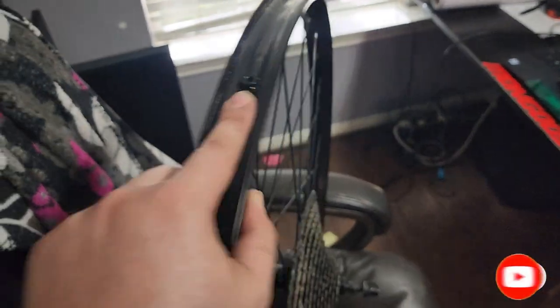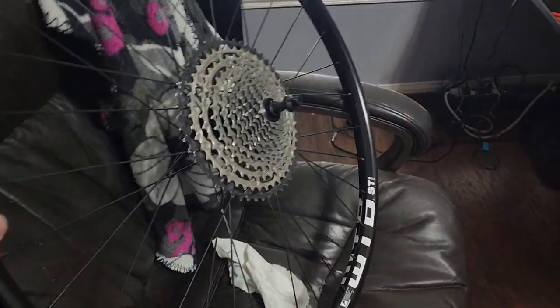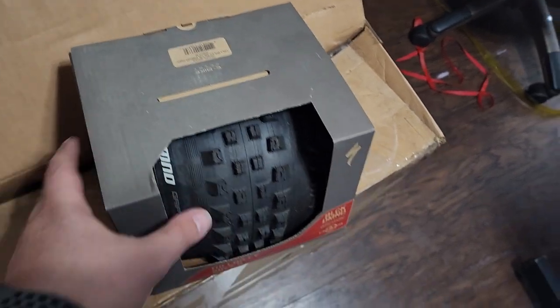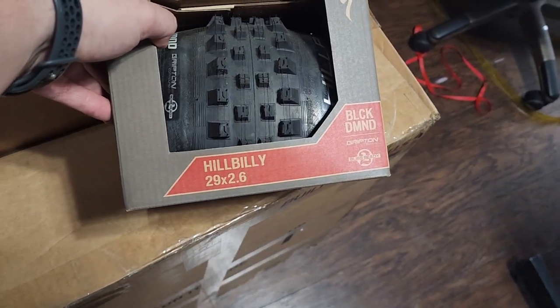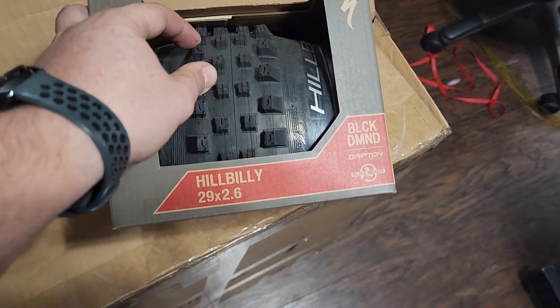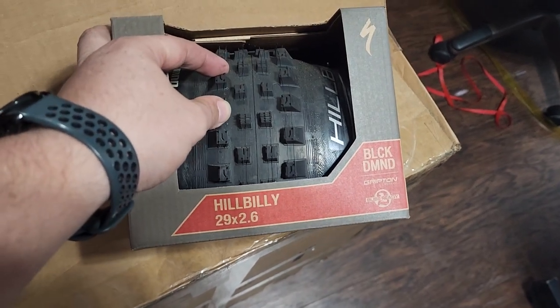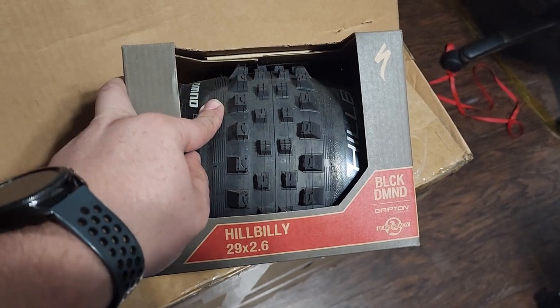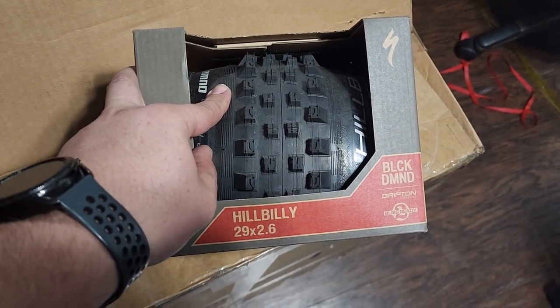I got the tubeless valve. Sorry Chris, I don't have the tubeless tape yet, so I'm still using Gorilla Tape. For the longest time I've had this Specialized Hillbilly 29 by 2.6.